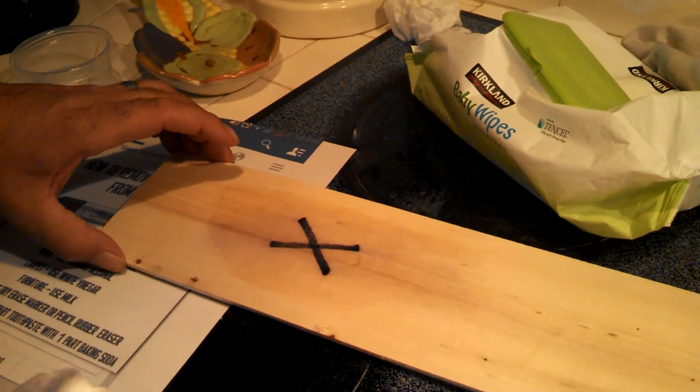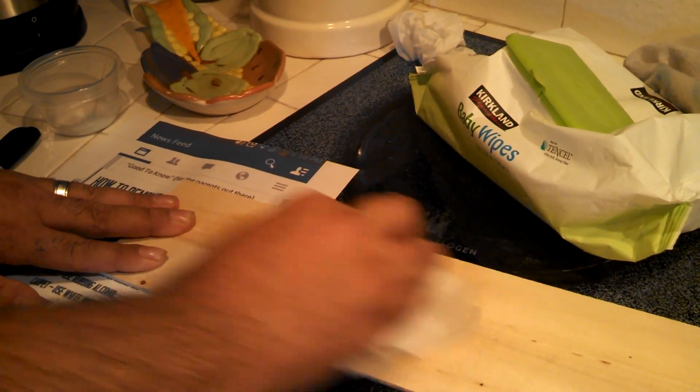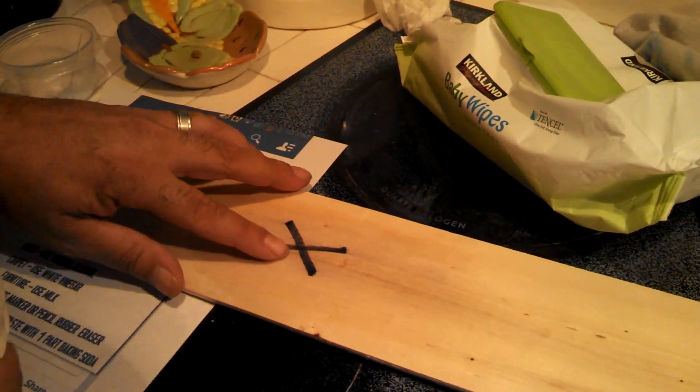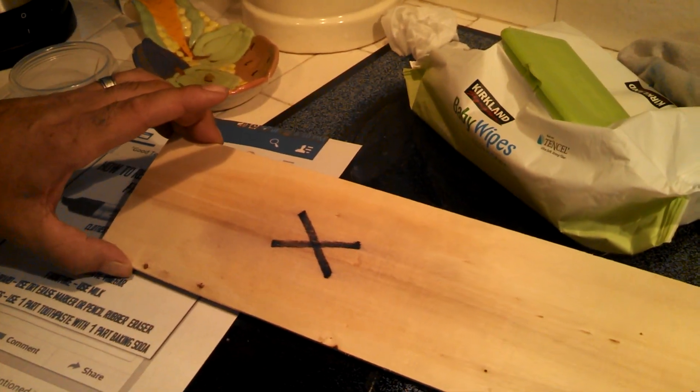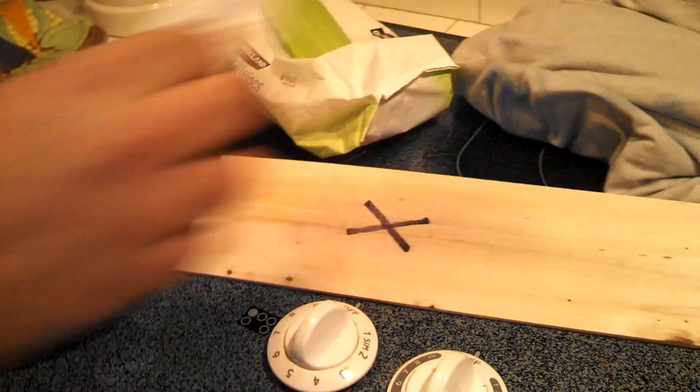Rubbing didn't do anything. Tried scrubbing it — I would say that's pretty much a fail. It did come off on the napkin a little bit, but it's definitely still on the wood.